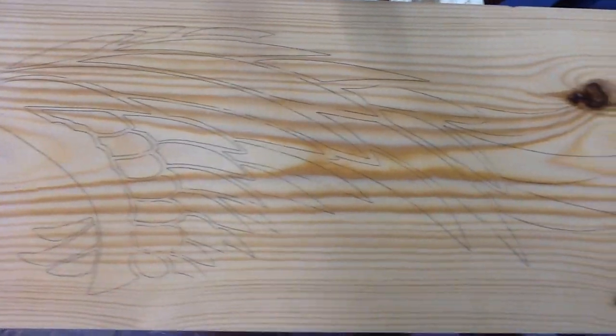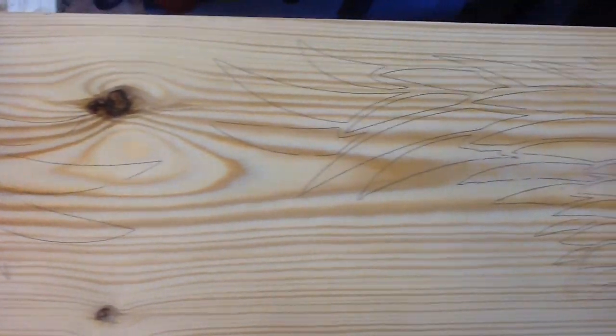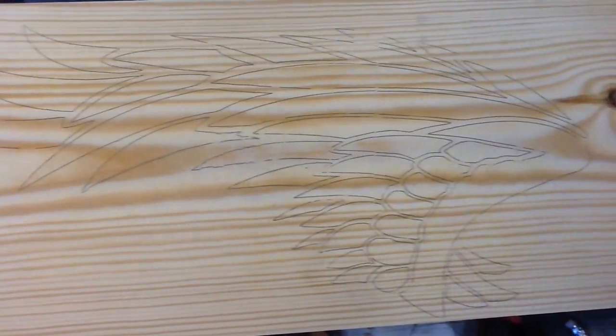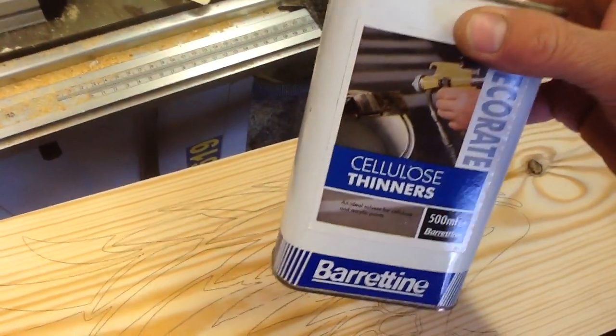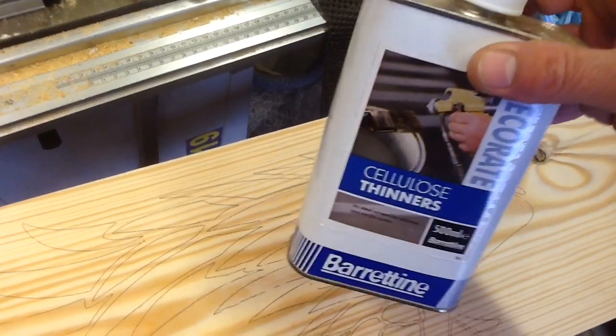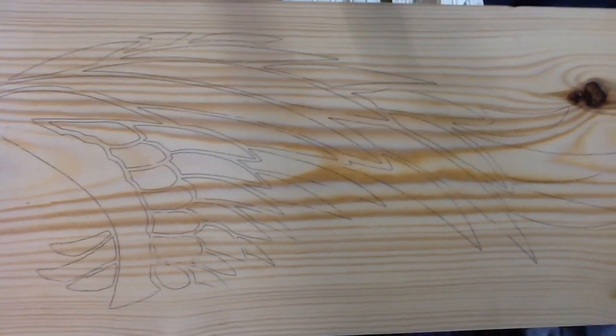There's the first stencil done. I've used the laser jet cellulose thinner transfer method — this only works with a laser jet, and then you can use cellulose or acetone thinners to transfer the image. Pretty simple. Now I'm going to cut these out and get them on the scroll saw.